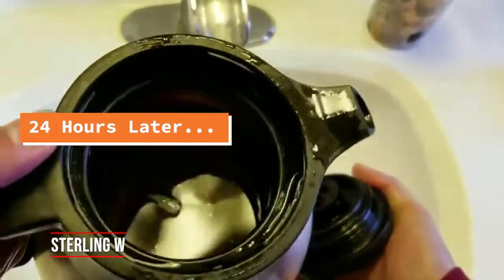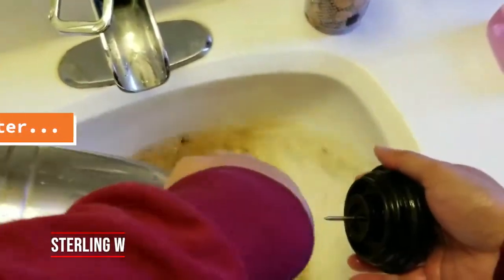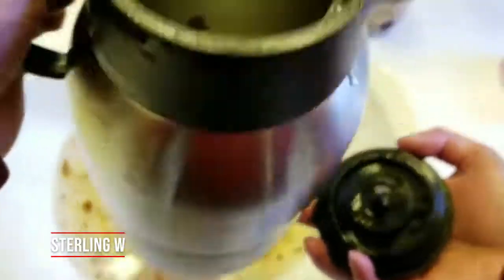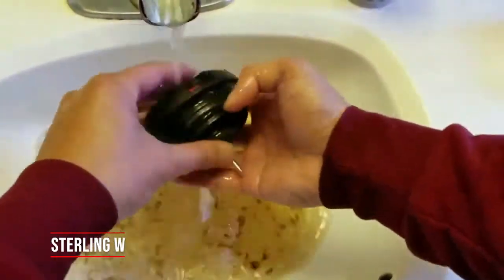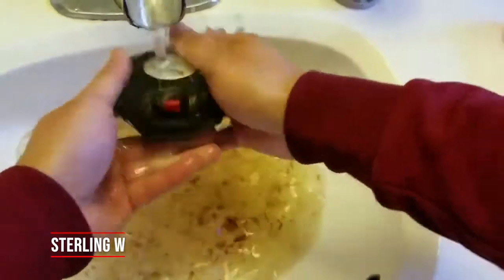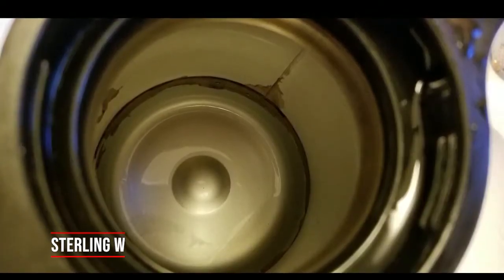I'll put it all in the sink — look at that, all that tea gunk just came off! This is a lot — probably 90% of all the tea gunk that was in there. I'm going to rinse out the stuff inside the top cap. There is still some remaining tea staining in there, so I'll take care of that now.